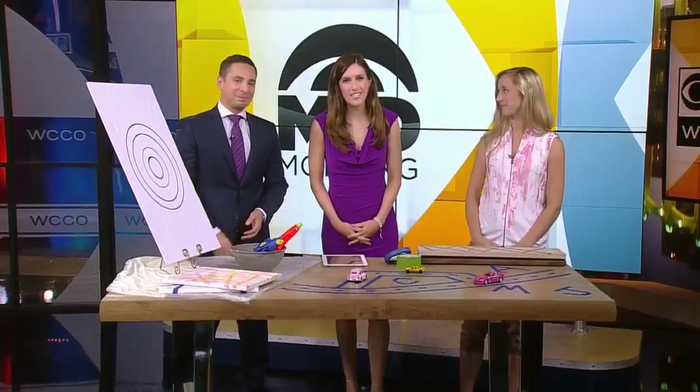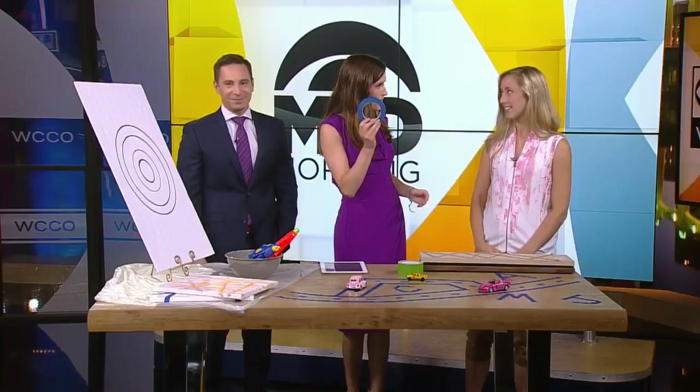It's time for DIY Friday. Today we're checking out some projects that will keep kids busy. Joining us now is Jill Miller from Projects in Person in Hopkins, and she's got some great props.